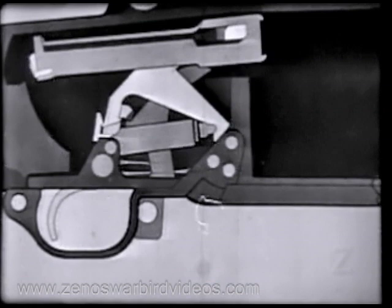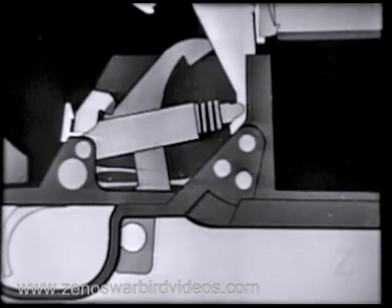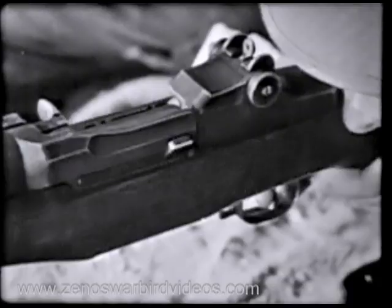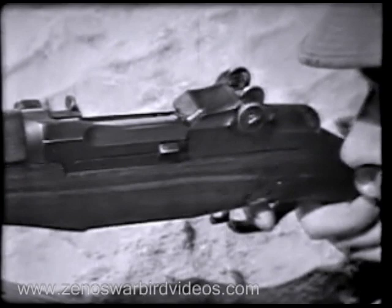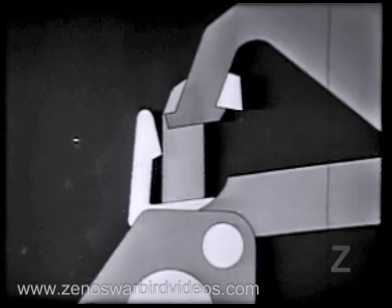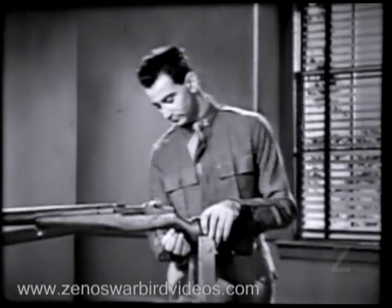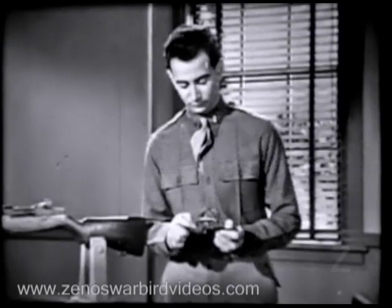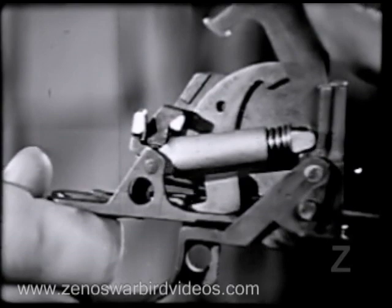Now as the bolt moves to the rear, it forces the hammer back, which compresses the hammer spring. The bolt is back and the hammer is caught by the sear. Notice that the trigger is still all the way back after the hammer is caught by the sear — the hammer is back before the finger can release the trigger. Now we let the trigger forward: it frees the sear from the hammer, which starts forward, but is caught by the trigger lug. Here's the trigger mechanism on the rifle itself — watch the hammer move up and catch on the trigger lug as the trigger is released. It's a very slight movement.